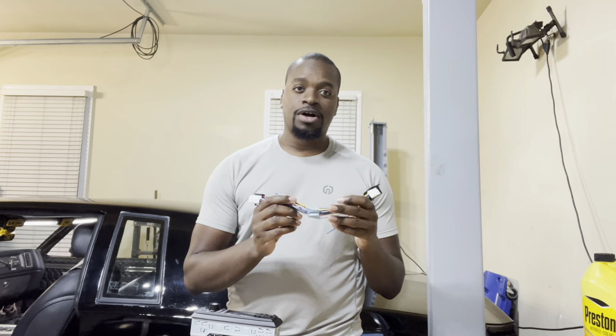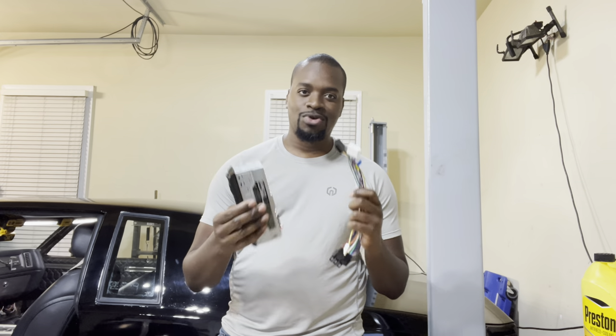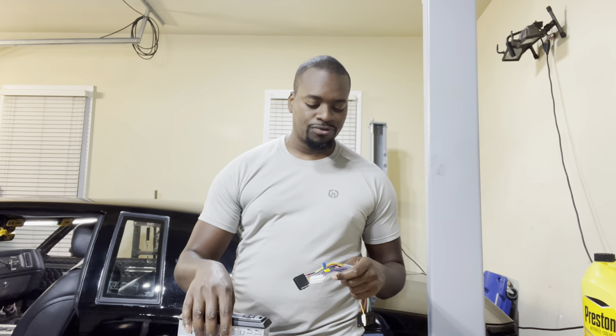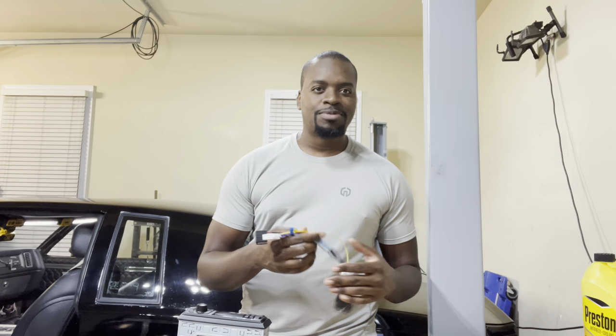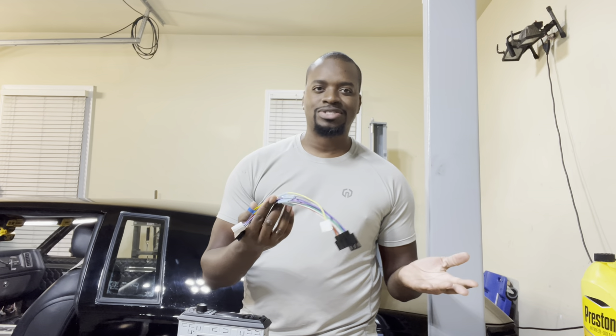I also got a dash kit. That comes with the car side of the harness, and the radio side of the harness came with the radio. I've just used butt connectors to pair my wires together — really simple exercise, and even the wires come pre-stripped so you just join them together.